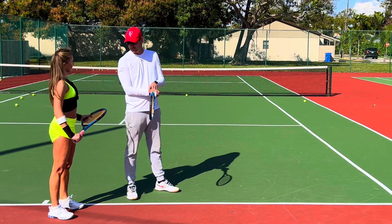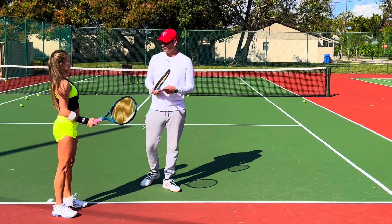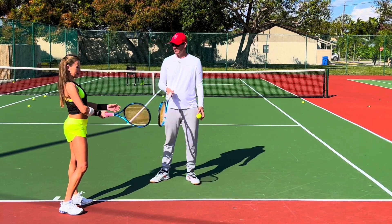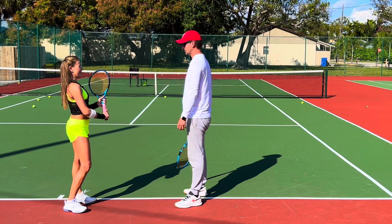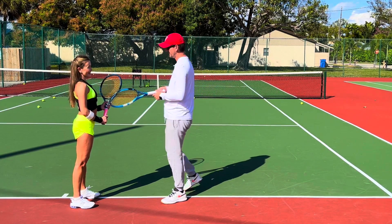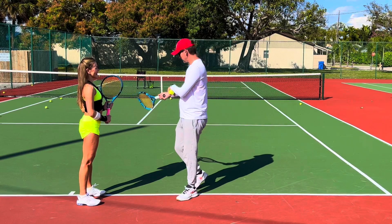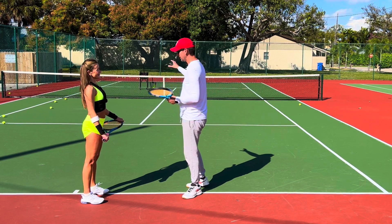When we hit the ball the wrist extends and naturally gives you stability — so there's no need to stiffen the grip, but also no need to loosen it too much. Natural is the best, as if you were hitting the ball with your hand. The wrist bends back and gives natural stability. It can't be too loose because it gets sloppy and might move at contact, but it shouldn't be too stiff either because then it's too rigid. Sometimes I see you over-extending your wrist — the racket can't lag properly if it's too stiff. Just keep it natural.